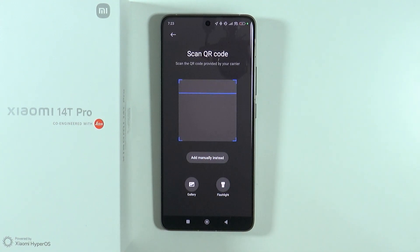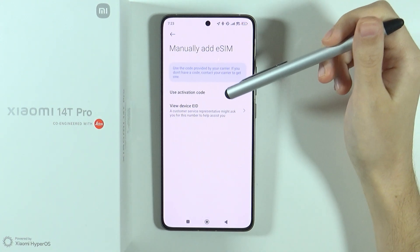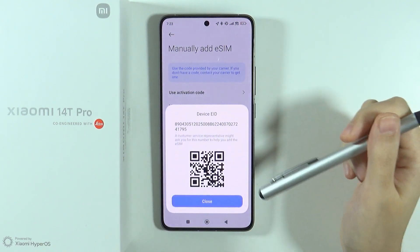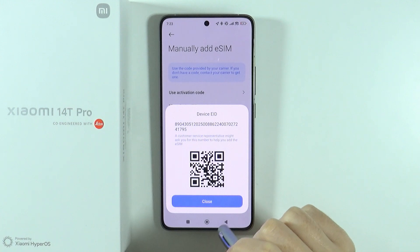If you don't want to use a QR code, you can also add the eSIM manually by pressing the 'Add Manually' button. Then you can enter the activation code and press OK. You can also view the device eID if needed.